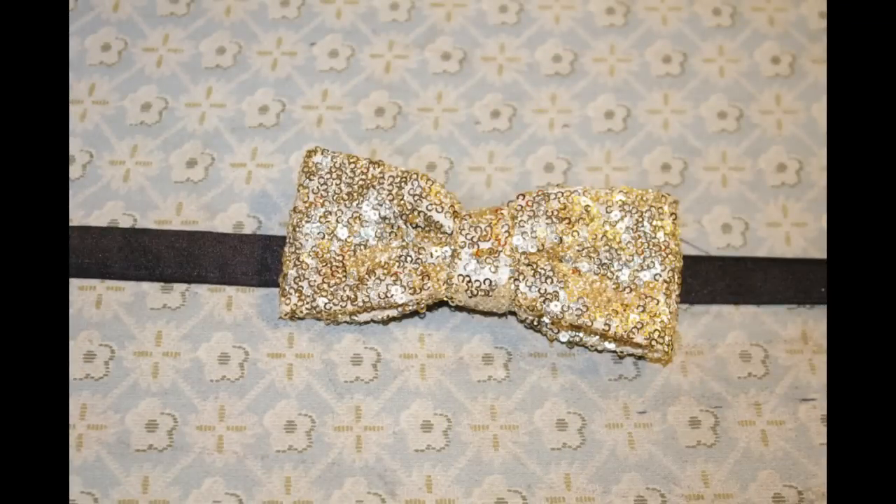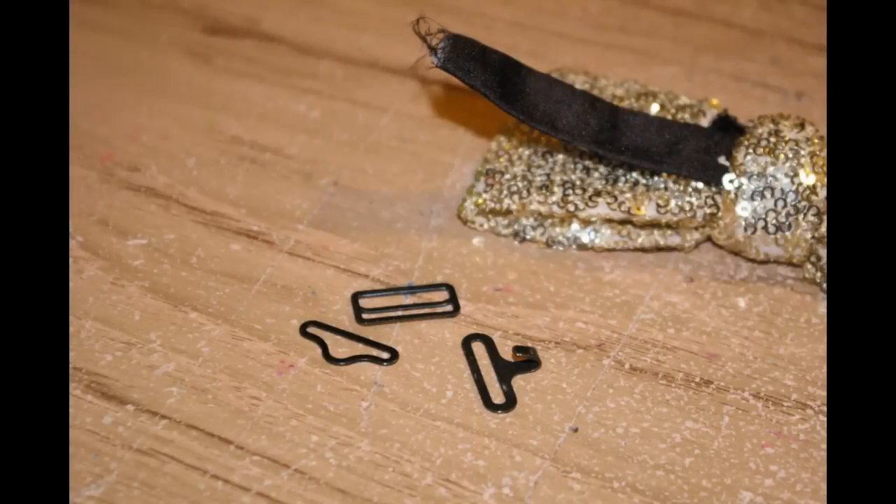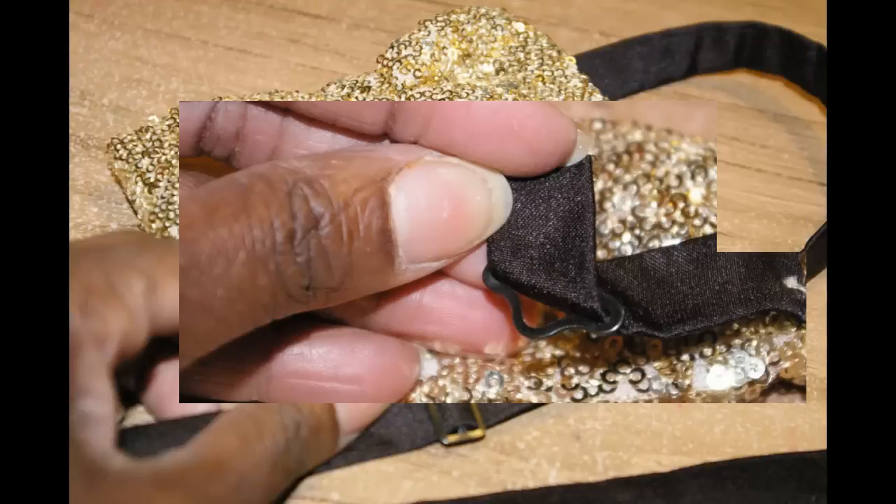The knot has been folded over on top of the neckband and it's ready for hand stitching. Now we're ready to add our hardware to the bow tie, which means we've got to add our bow tie clip, our bow tie hook, and the adjuster. We start by sewing the clip first — you just wrap through the clip, roll it over, and stitch it in place.